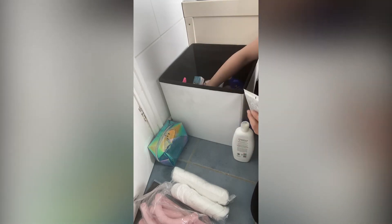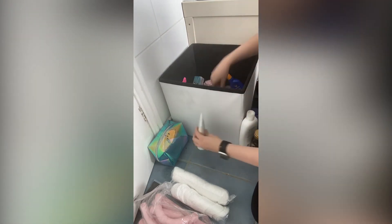So first off and most importantly is remove all the items. As I remove them I like to put them into little groups. For instance, any cotton wool pads I will put to one side together. If I find more than one moisturiser, I will group them all together. This will make it easier when putting it all back together again.